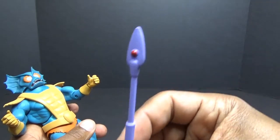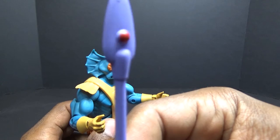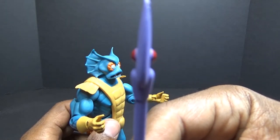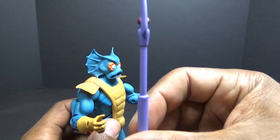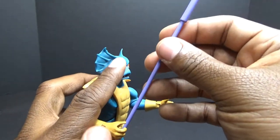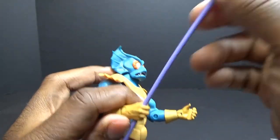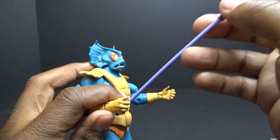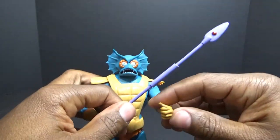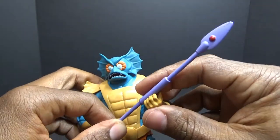Next up and last but not least is his staff with the Crimson Pearl. It would have been nice if they had put an actual separate piece in there, because you can clearly see the paint doesn't go all the way to the spear tip — it would have been nice to have a little red piece of plastic stuck in there. It fits kind of loosely — I'm pretty sure it's meant to be held at this thicker point, so I'll put it in this hand and try to grab the thicker part with his left hand to hold it two-handed style.